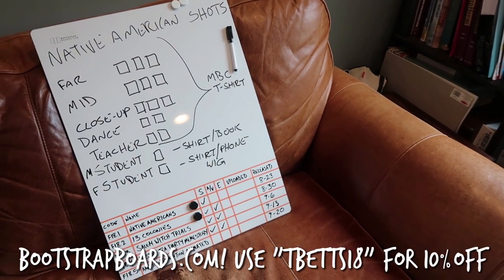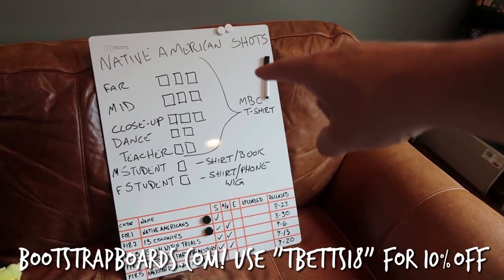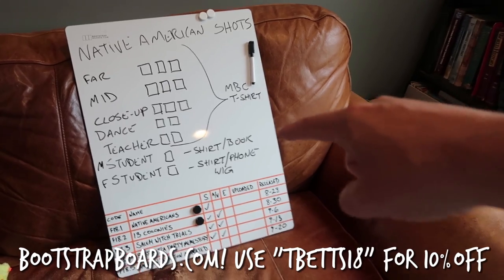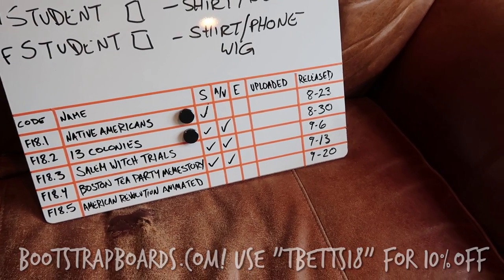I've already planned out exactly what I'm gonna need to shoot, and with the help of my bootstrap board I have my entire shot list over here, plus important props that I need. You can also see down here I have a section permanently dedicated to the next five videos I have in the pipeline.